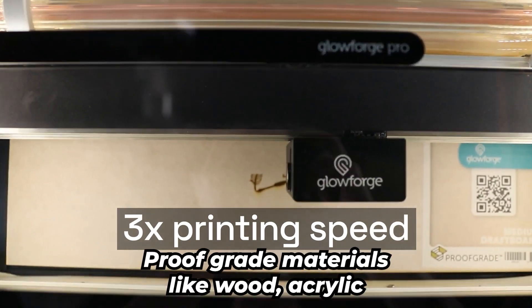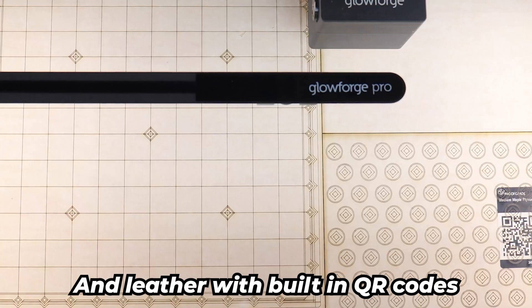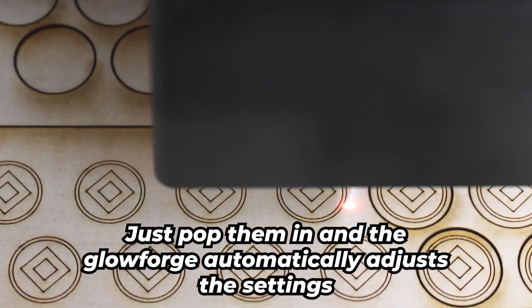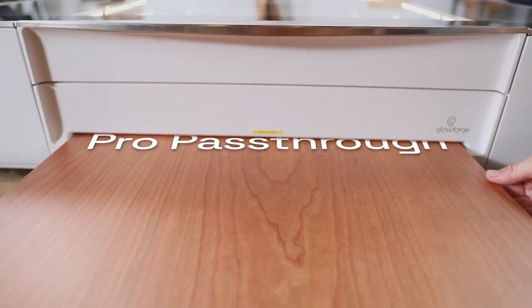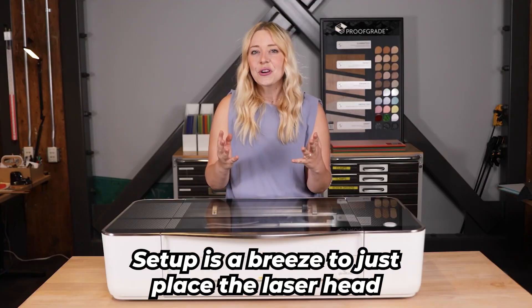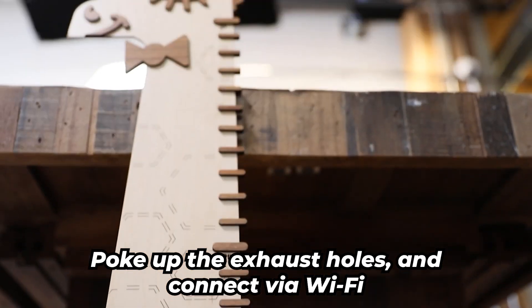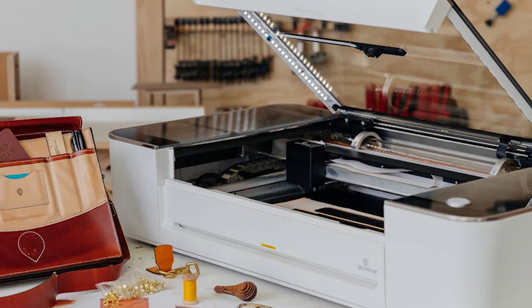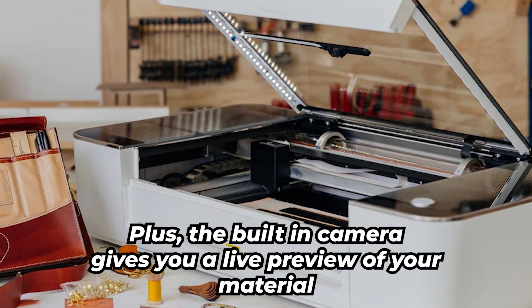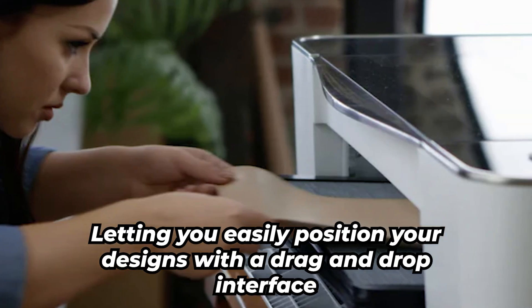You get pre-tested proof-grade materials like wood, acrylic, and leather with built-in QR codes. Just pop them in and the Glowforge automatically adjusts the settings — no need to fiddle with settings or waste material on test runs. Setup is a breeze too: just place the laser head, hook up the exhaust hose, and connect via Wi-Fi. No cables — everything runs through your browser. Plus, the built-in camera gives you a live preview of your material, letting you easily position your designs with a drag-and-drop interface.